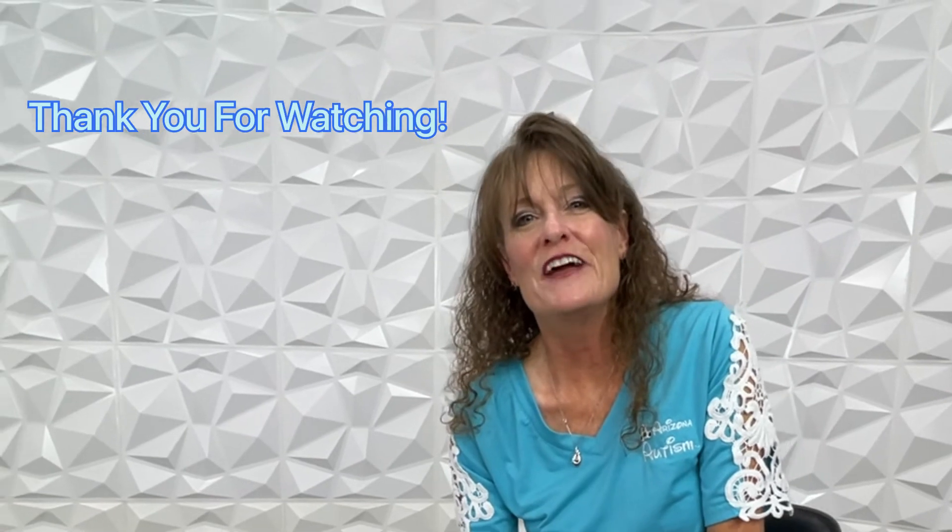Thank you so much for joining us. We're going to wrap this up now. I hope you found this helpful, informative, and a little bit of fun.